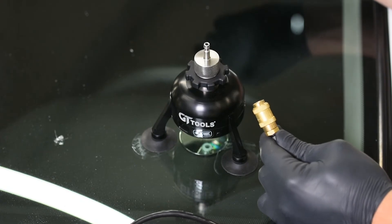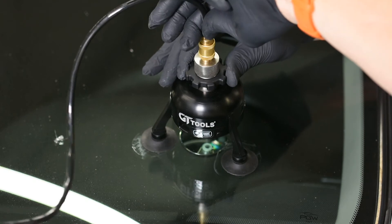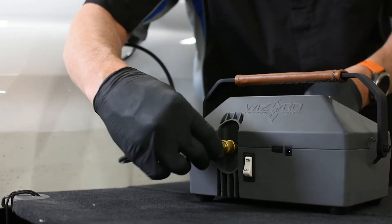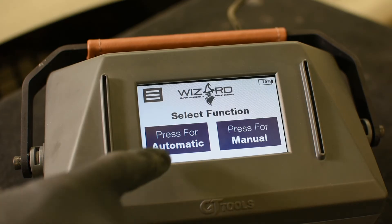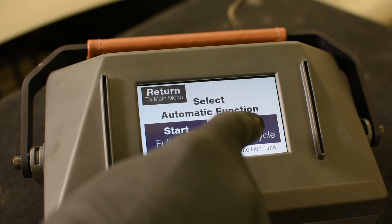Now we're attaching the hose to our quick connect adapter. On the other end of the hose we're going to connect to our Wizard machine. Now that we have the Wizard machine connected from the hose up to our injector, we're going to pick an automatic program — we're going to select the quick cycle function, which is an eight-minute run cycle.